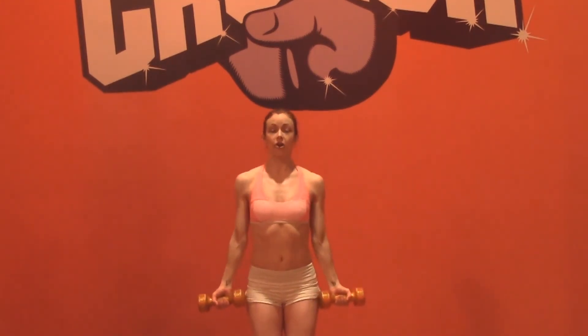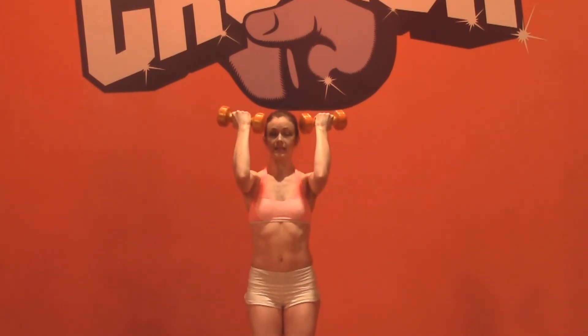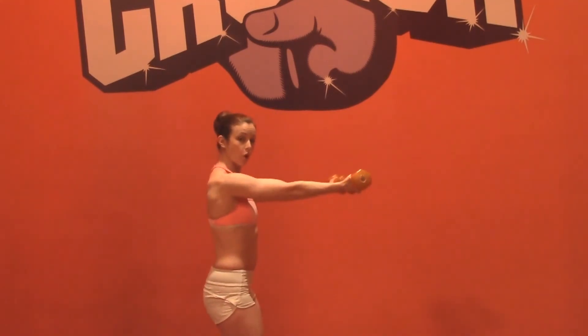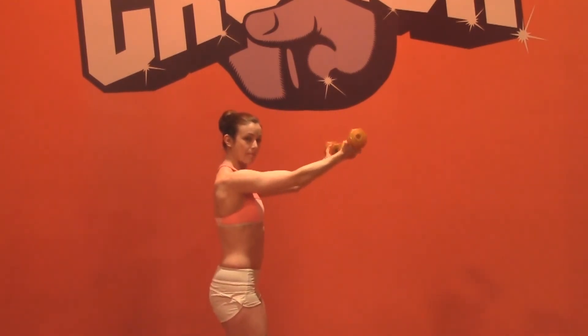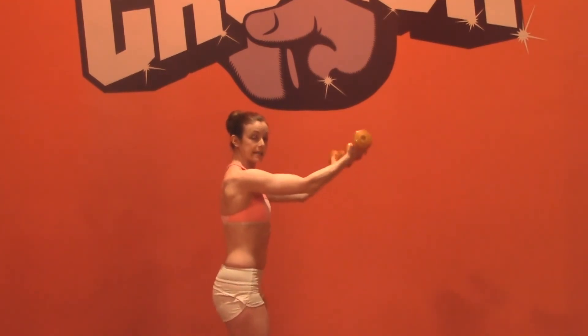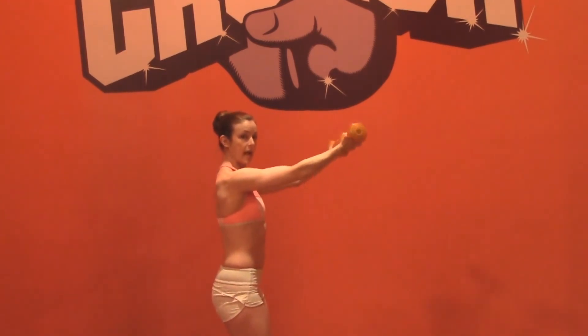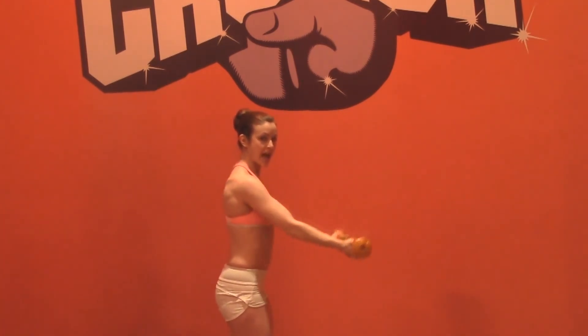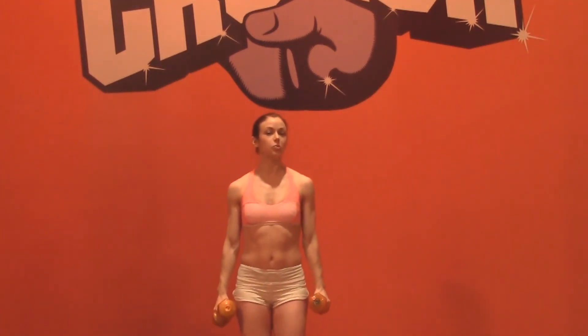Our third and final exercise is going to incorporate a little bit of shoulders too, but that never hurt anybody. We're going to grab our weights, face the palms fully forward, and raise the arms to shoulder height. Squeeze the elbows up, open forward, and then release. The challenge here is keeping those shoulders down and the elbows up to shoulder height as you squeeze up through the bicep — open, in, and down. Same as before: 12 to 15 reps, three sets. You can do a fourth set if you want to superset it. And that's your bicep options for week one.